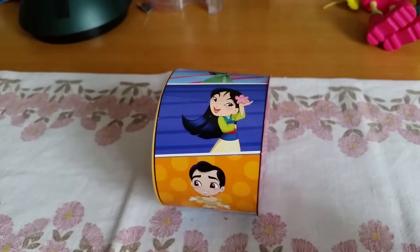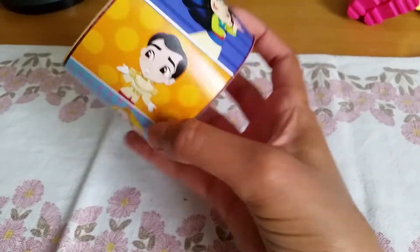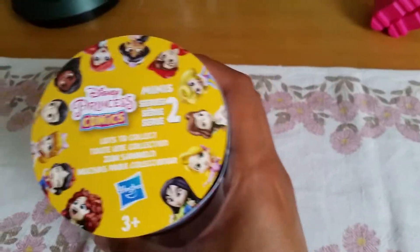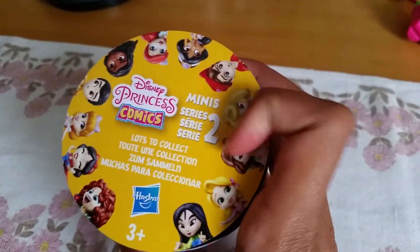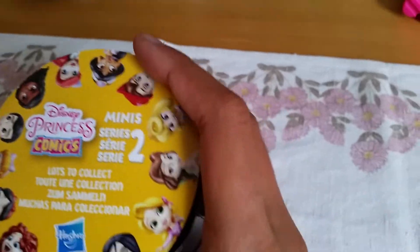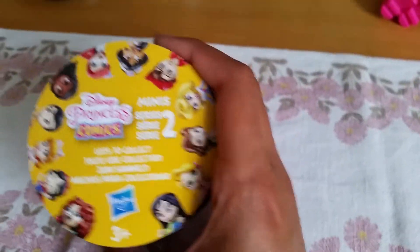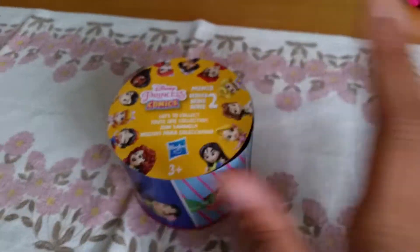Hi guys! Today when we went grocery shopping we happened to find one of these. That's right, this is the Disney Princess Comics blind bags. And this is actually from series 2 — I haven't seen a series 1 in store. But we're gonna open a series 2, so I hope that's okay with you guys.